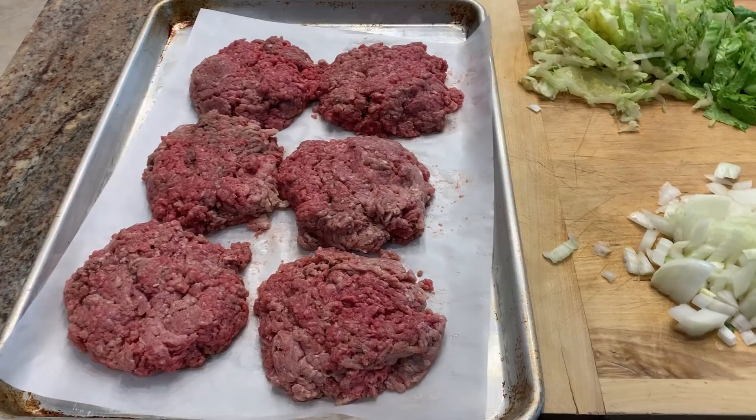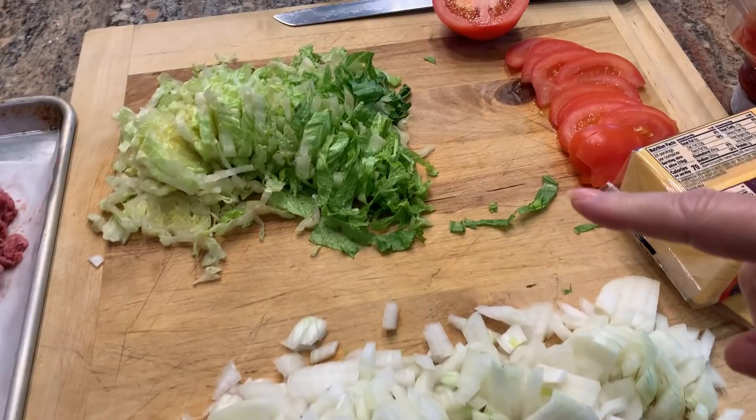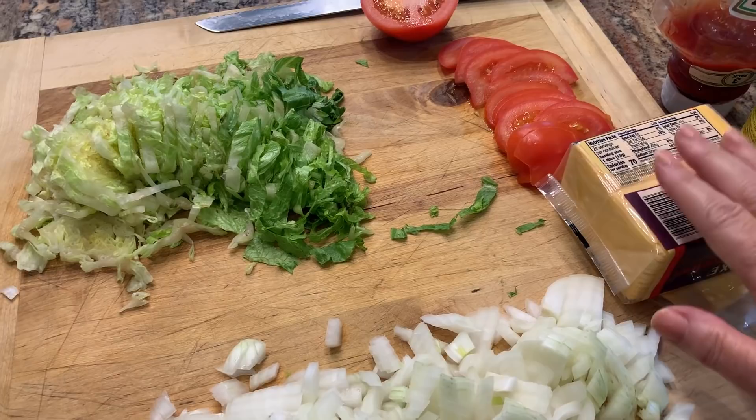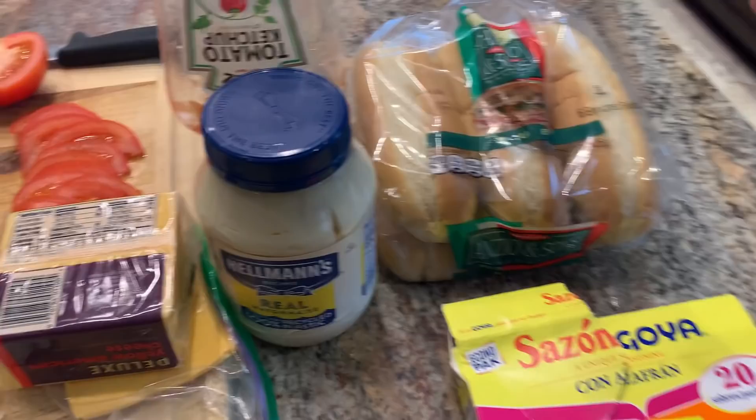The ingredients you will need are two pounds of 80/20 ground beef, formed into six patties, one large onion, a little bit of shredded lettuce, some sliced tomato, and three to four slices of cheese per serving — so 18 to 24 slices total. It sounds like a lot, but these sandwiches are cut in half for a serving. You also need some hoagie rolls.